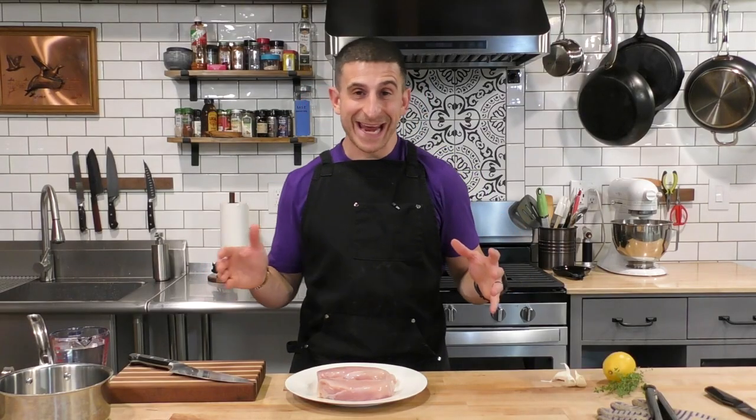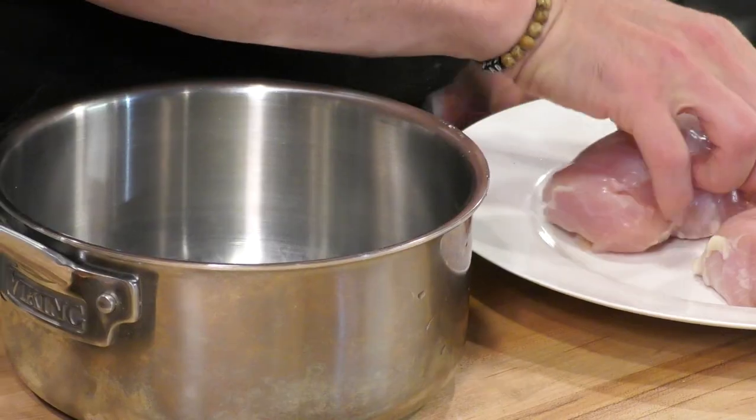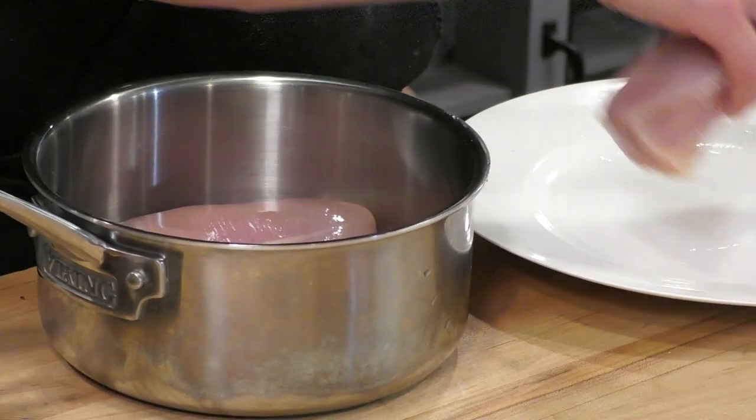We're going to skip the canned chicken — that stuff is super pricey and it's never that good. The homemade stuff will blow it out of the water. So let's use these chicken breasts and we're going to poach them with a little bit of flavoring to make even better shredded chicken. I'm going to take these chicken breasts and put them inside this pot — I'll use a small pot to keep everything together.